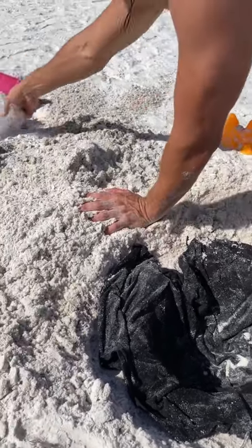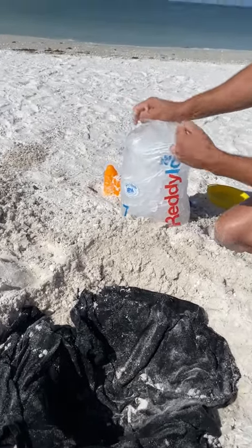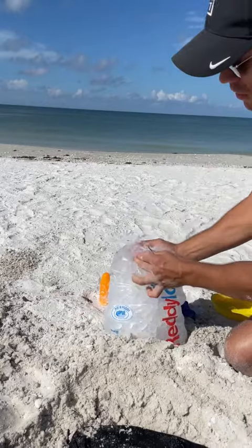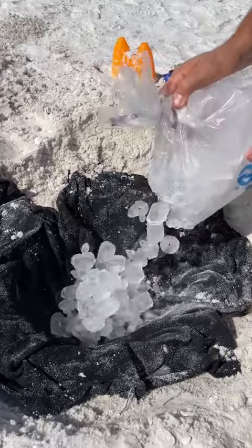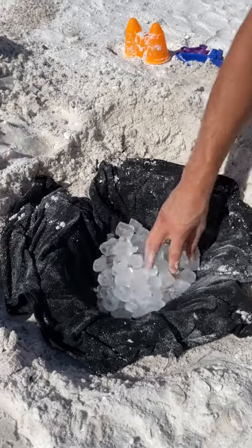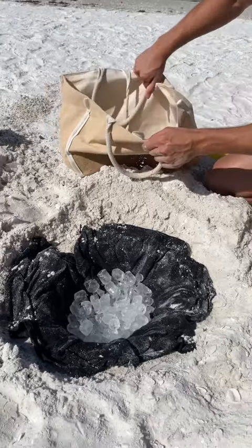Next thing you need is a bag of ice. Open it. Now that we have this, I'm going to pull my bag over here and grab a couple things.